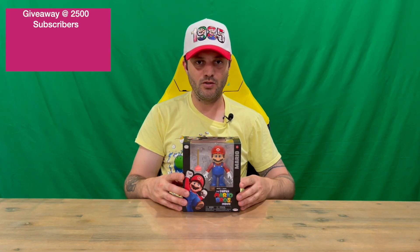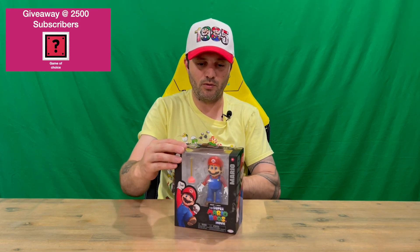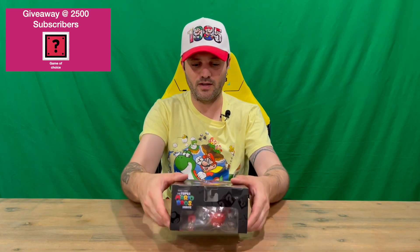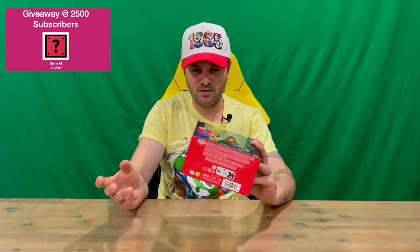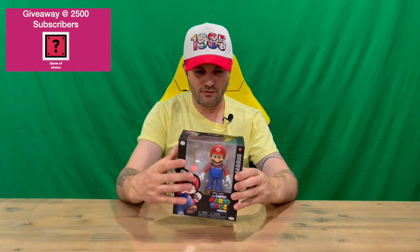Hi guys, welcome back to the channel. Today I'll be unboxing the Super Mario Bros movie Mario figurine. We'll get straight into it, show you the packaging, then pull him out and get a closer look. Do let us know in the comments what you think, and if you haven't already, do subscribe to the channel.